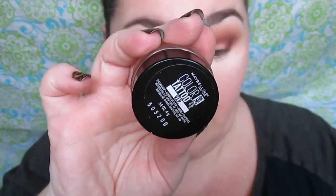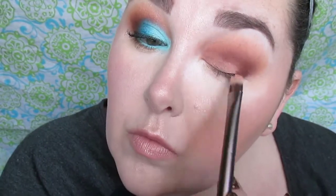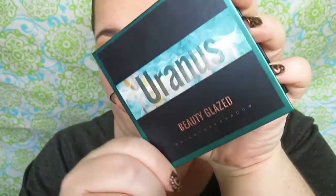Now this is the Maybelline Color Tattoo in VIP and I'm using this as a secondary base. I'm applying that all over my lid space that has no shade on it and then cutting the crease. This is not as stark and dramatic as a regular cut crease, but I wanted that cut crease kind of effect. Make sure you have a thin layer and blend any secondary base out.